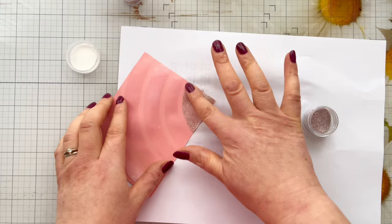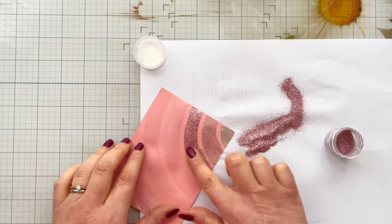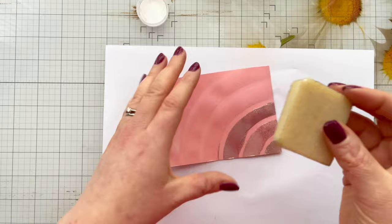The second colour I'm using is called Shrimp, which is a very pale pink, and as you can see it just goes on beautifully. The third colour is Lobster, which is a much richer pink — I'm just burnishing that in with my finger. Just look at the shine on that, it almost looks foiled it is so pretty. I can see just a little bit of spillage from underneath the stencil, so I'll show you a great way of removing that.